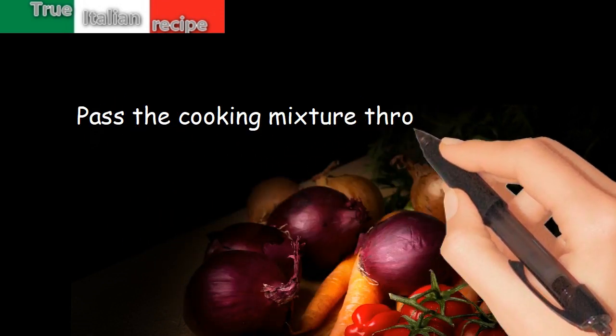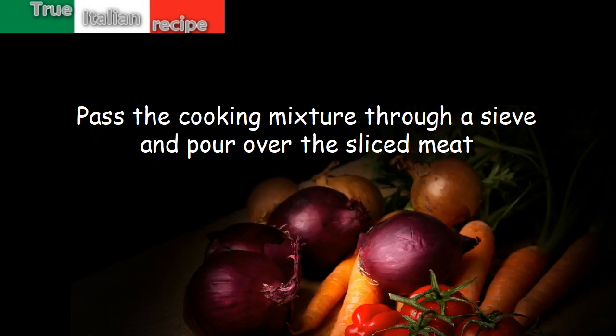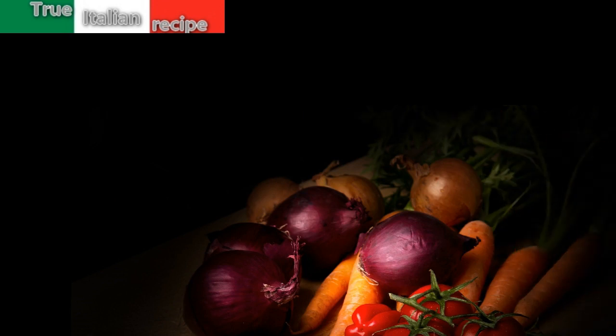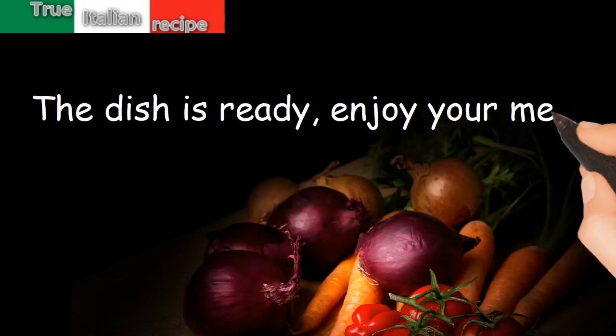Pass the cooking mixture through a sieve and pour over the sliced meat. Accompany with mashed potatoes. The dish is ready. Enjoy your meal.